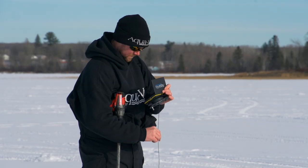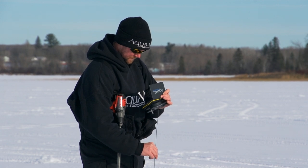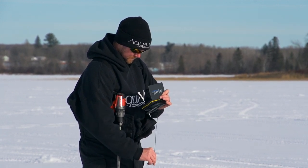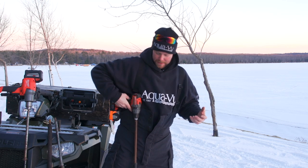I run an Aquaview Micro — one of the revolutions — and I keep that in my left hand constantly while running the drill with my right hand. As I walk, I'll have the camera in one hand and push the drill up against my side to guide it down.